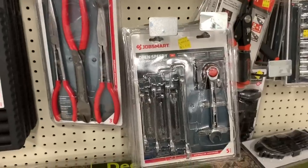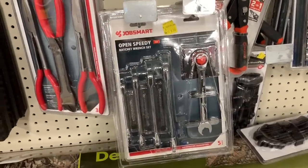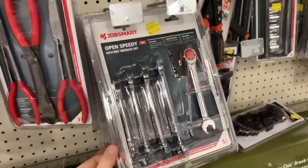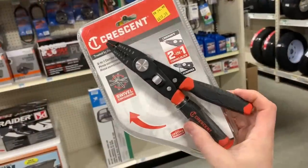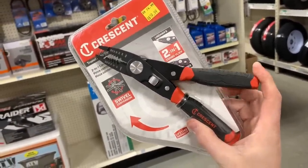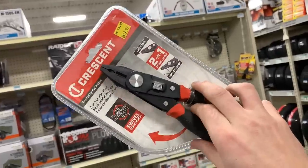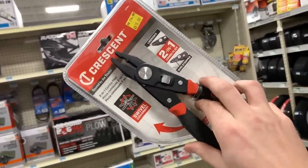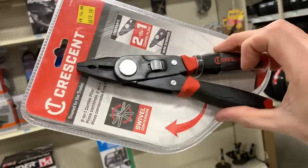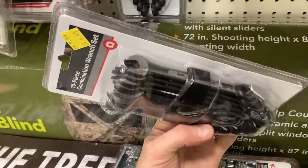Here you can see some open-end speed wrenches. They're listed pretty cheap at under $10 and may be even cheaper — I personally don't need any of these, but it is a decent price. This two-in-one combo from Crescent features wire strippers on one side with little needle nose pliers up front, and if you reverse it to the other side, you get your linesman plier. That's like 25 bucks at Home Depot, and here at Tractor Supply in the clearance section it's $19.99 — maybe even cheaper at the register.